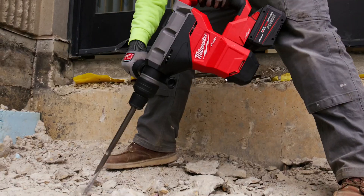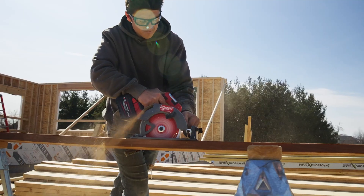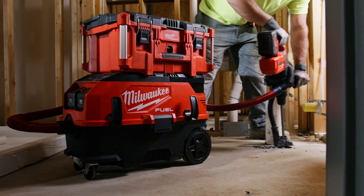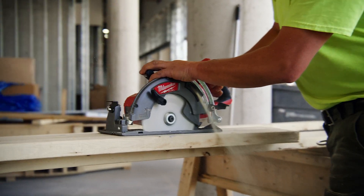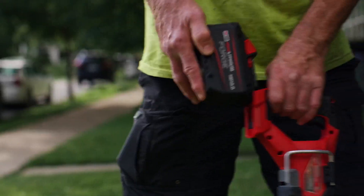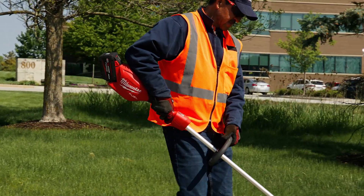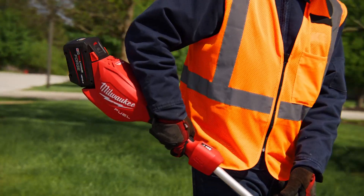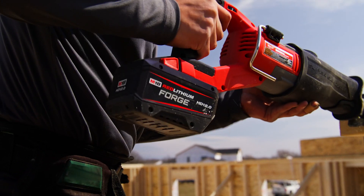The supercharger has really been a game changer. With the new cool cycle technology, you're not waiting as long for the battery to cool down and then charge. You can just throw that forged battery right on the charger, it starts cooling instantaneously, and you can get back to work. All the Milwaukee batteries are interchangeable — we don't have to continue to buy new tools. We're able to charge the battery in a half hour and continue our process.